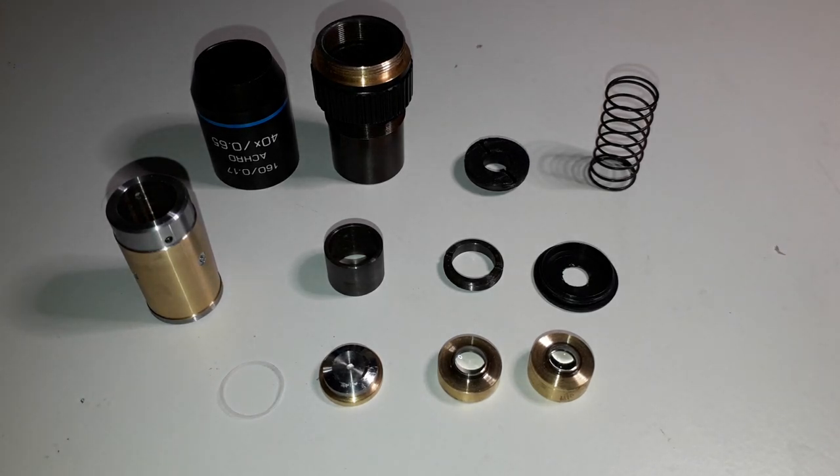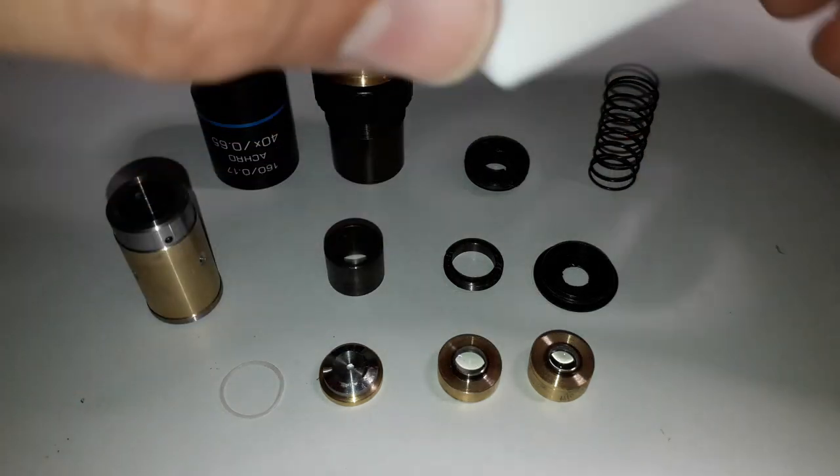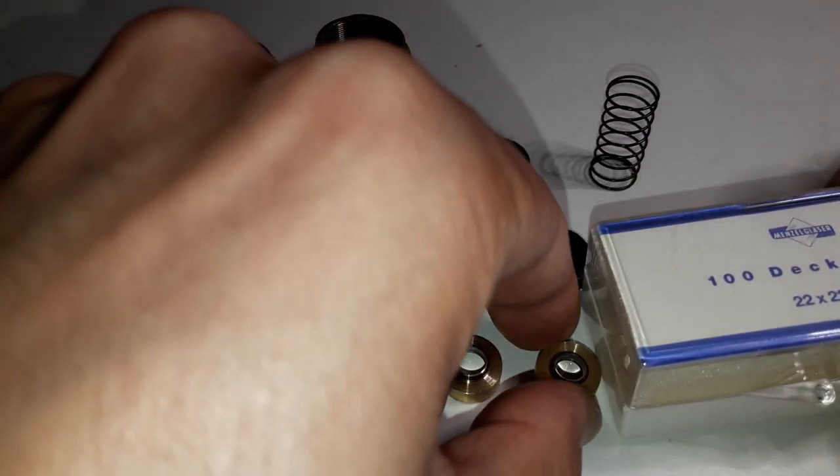Different objectives, of course, have a different design. And I also wanted to show: you can actually see that the small convex lenses do actually magnify. That's basically all I wanted to show you right now, and I put everything back together again.